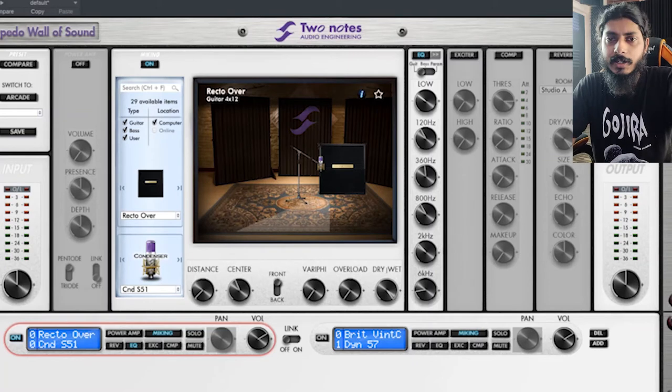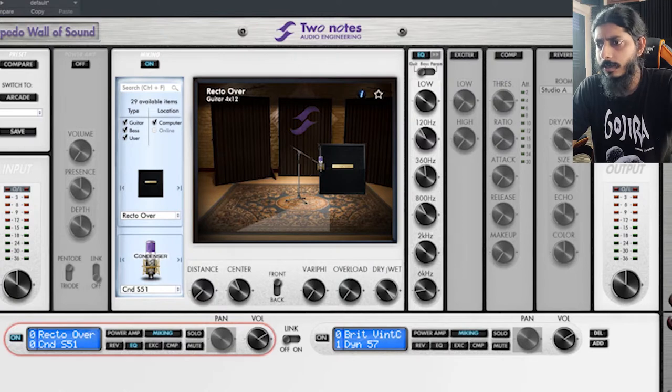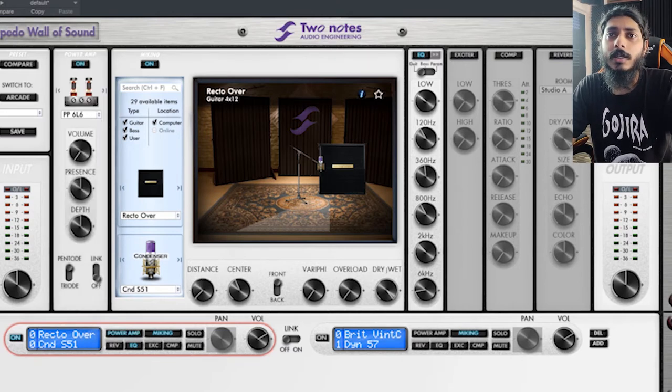There are tons of articles online if you want to read more about resistance, inductance, and reactance. This is the speaker simulation software from Two Notes Audio Engineering. They have some free content and you can purchase more later if you have something specific in mind. There is a power amp section which you can switch on or off — useful if you're using a preamp without a power amp, so you can simulate one.